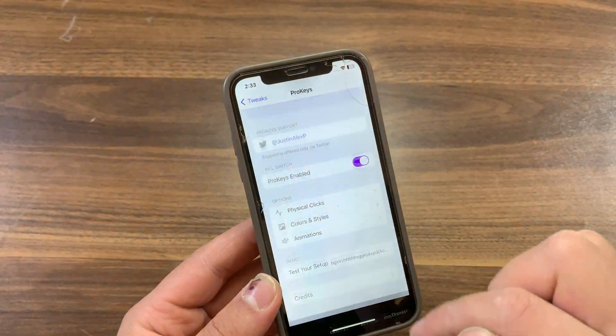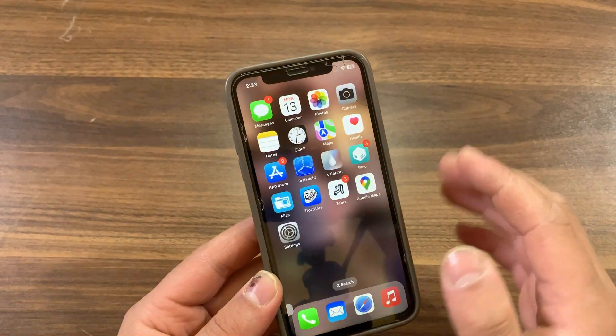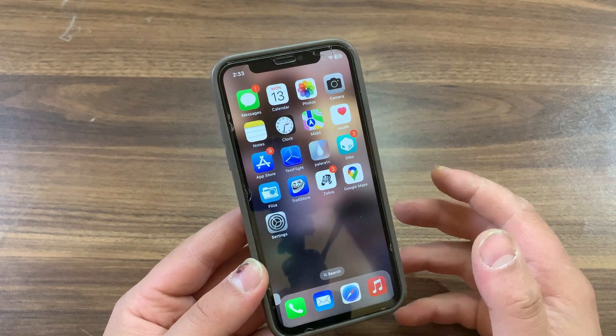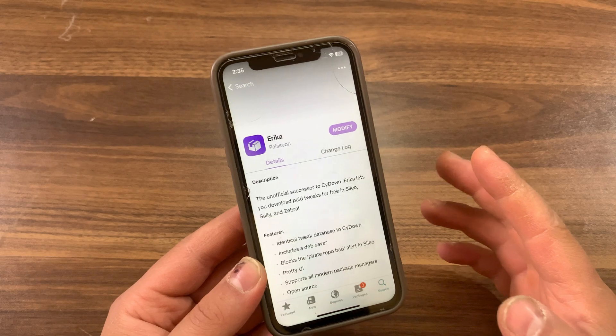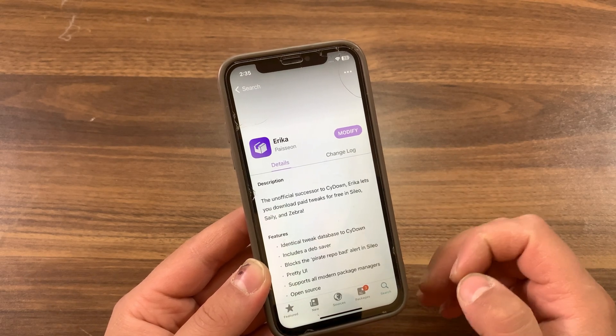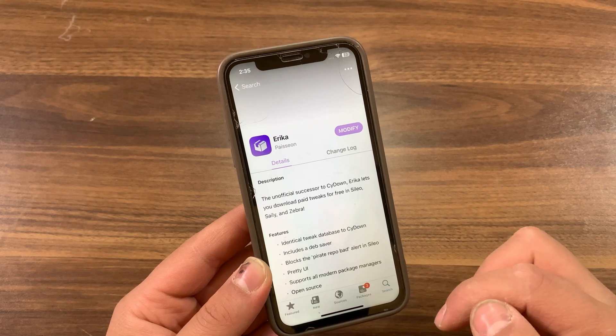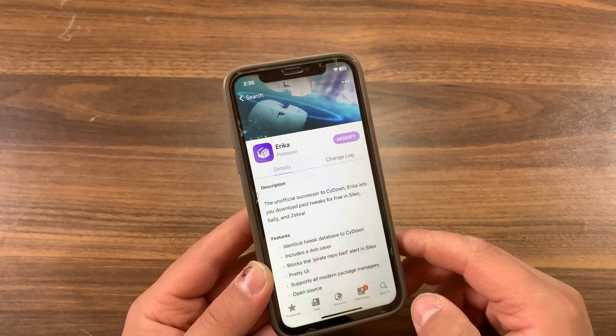So that's it — this is how to convert rootful tweaks to rootless. It's pretty simple and easy. Now I will quickly show you how to download tweaks as a .deb file. First, make sure to install the Erica tweak — it's a tweak that allows you to download tweaks as .deb files. Once installed, go ahead and search for the tweak you want to convert.